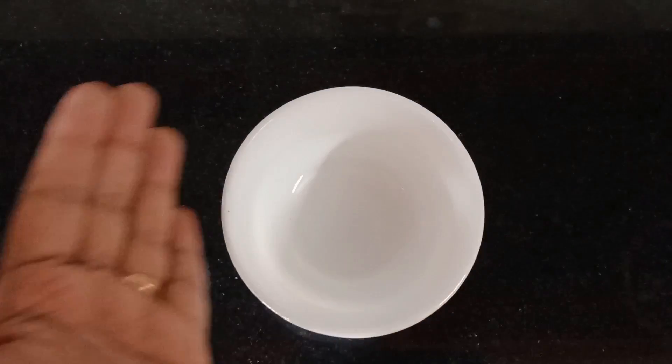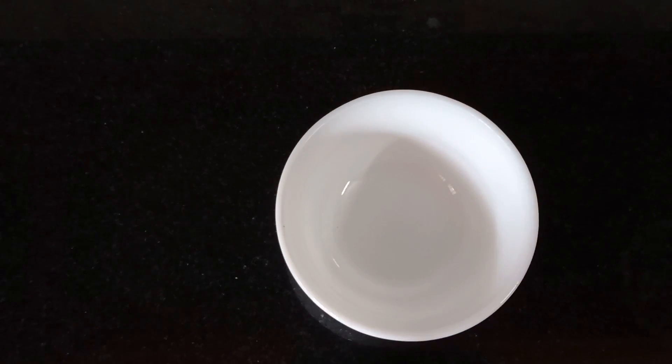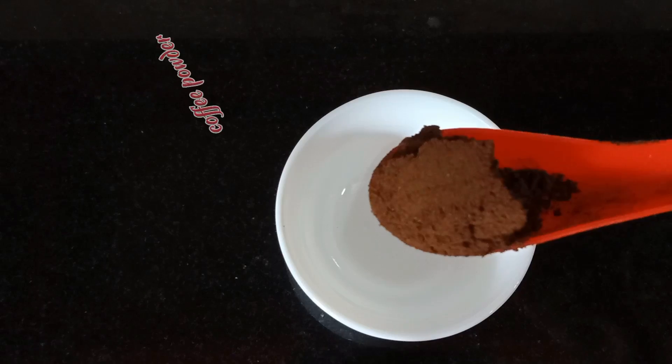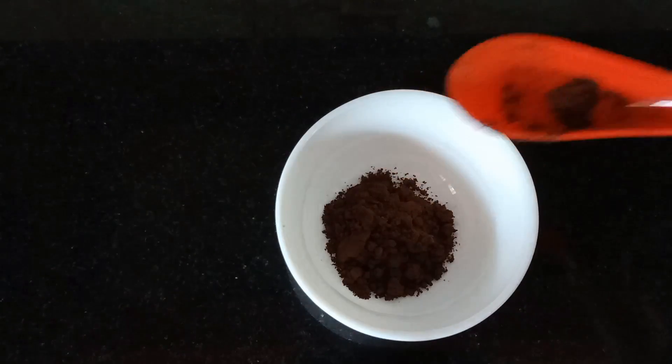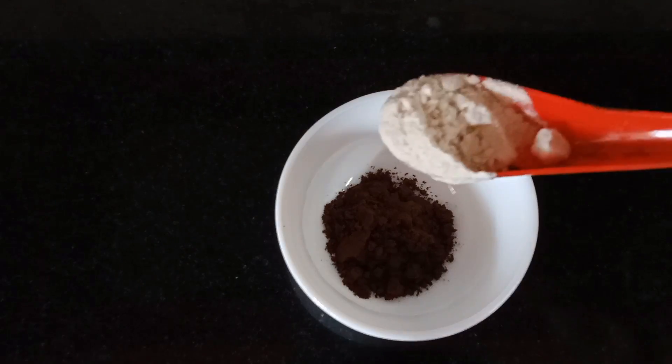I'm ready to take a free face pack and try it. First, add a layer of coffee powder. Throw the coffee powder on the outside and massage with the powder. Put instant coffee powder on the outside.